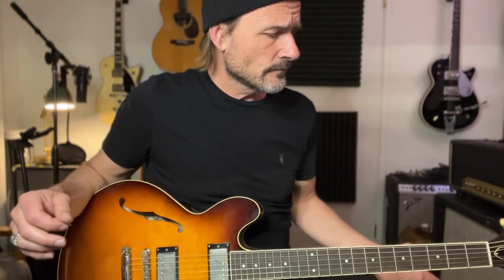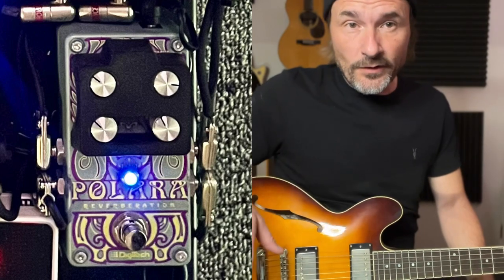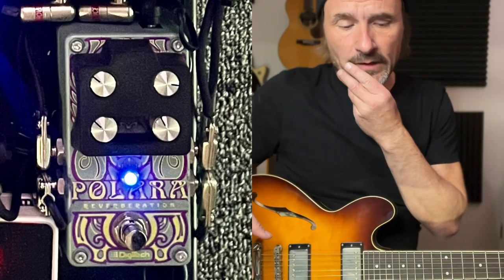It's quite a lot of reverb but it works for me. Obviously you can't have too distorted an amp if you're going to run reverb in front of it — it's going to sound terrible. You kind of have to have a cleaner amp to make it work. The reverb is last in everything on my pedal board.